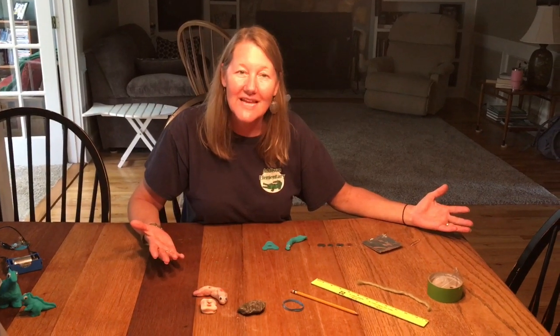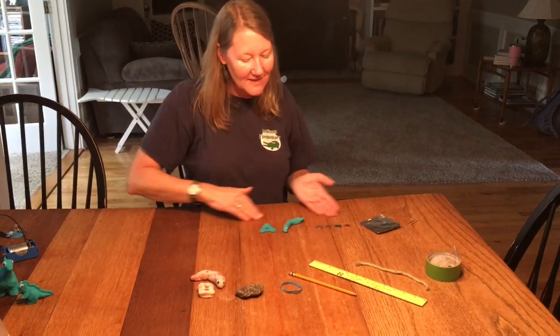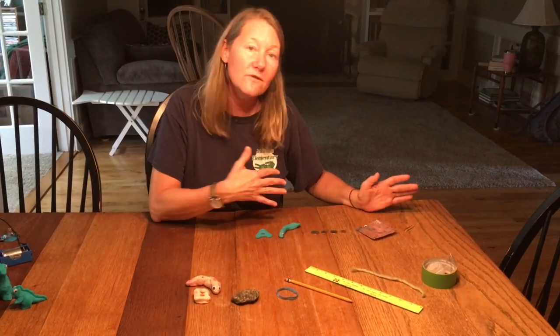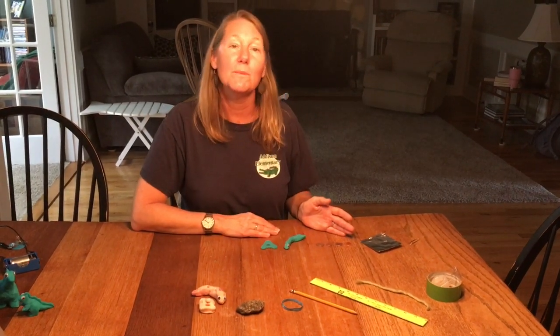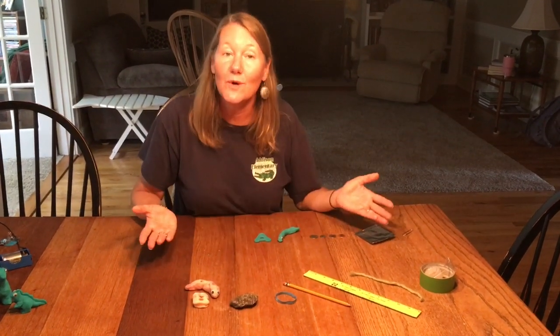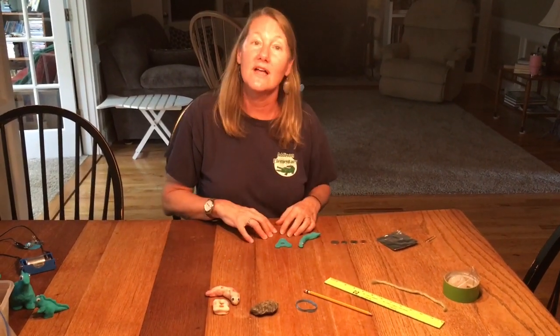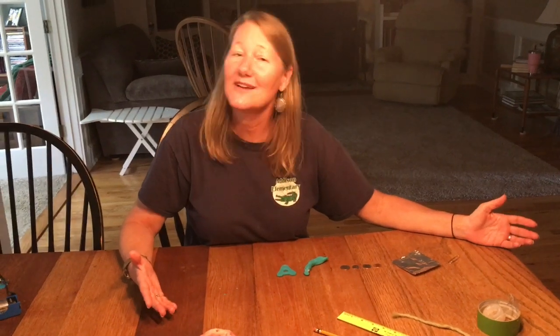I've lined up all the objects that we tested today by whether they were an insulator — front row — or a conductor — back row. As you can see, most of the objects that are conducting electricity are metals, and then the dough that was made of salt. Think about your body — your body has salts in it as well as water. Salt in your body makes you a conductor. Water by itself is not a conductor, it's an insulator. But if water has a lot of materials in it — minerals and salts — it's going to be a conductor. I've really enjoyed making this video for you today. I sure do miss you fifth graders. Hope you're all doing well. See you soon.